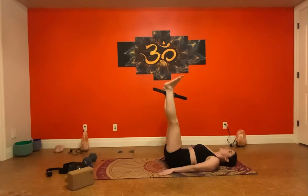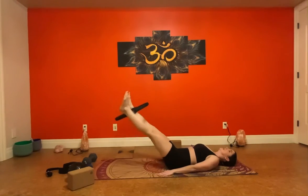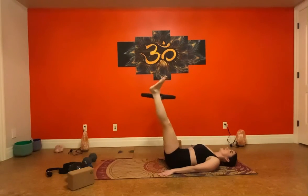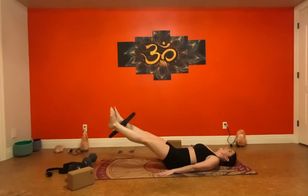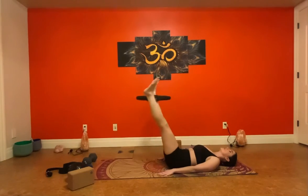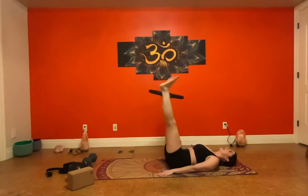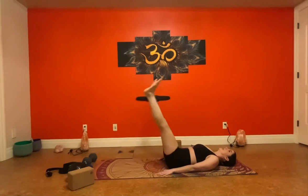Now we're going to lower. As we inhale, we're going to lower. As we exhale, we're going to give the ring a squeeze and bring our legs up. Inhale, exhale, squeeze and up — that's one. Continue for ten reps, keeping the core tight. Also working your hip flexors here if you can feel that.